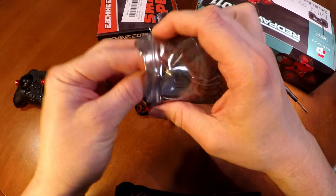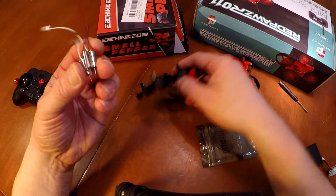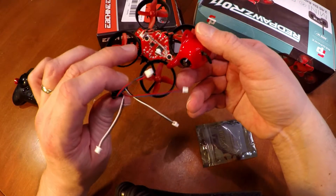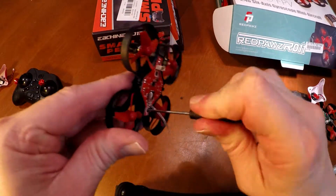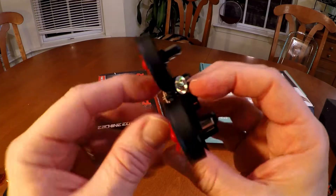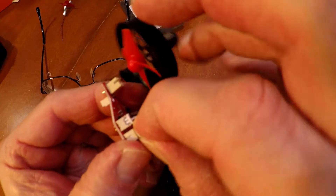I got replacement motors from Amazon. So I'm going to go ahead and replace them on here. Now let's see how easy this is. This kind of pops out. So before you replace the motors, you want to pull this out first.